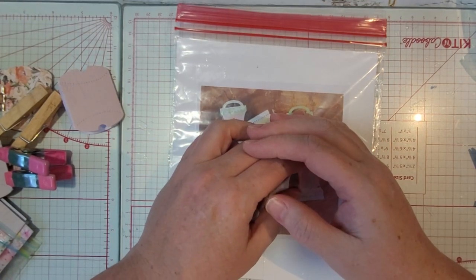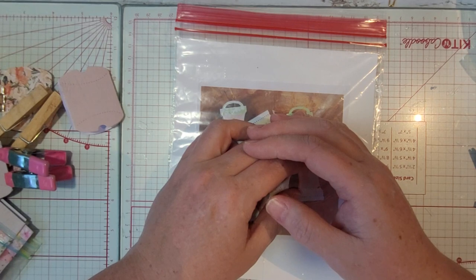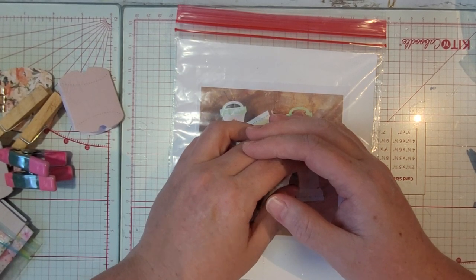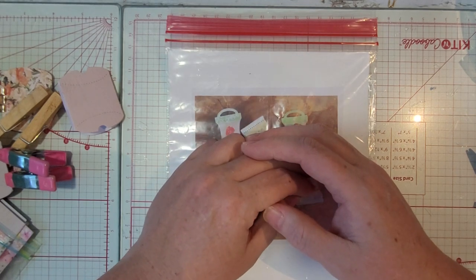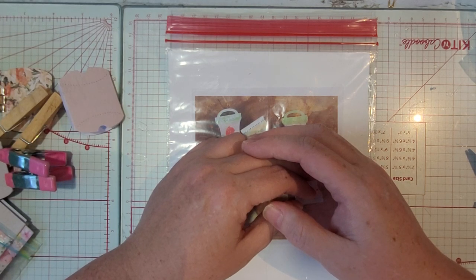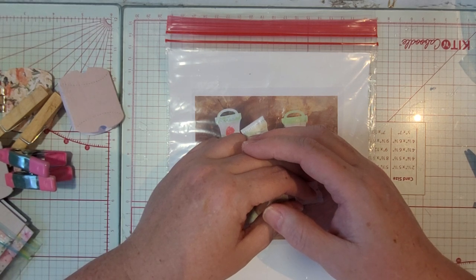Hey everyone, it's Bobby Joe, welcome to my home. I'm coming to you with a show-and-tell kind of thing. I'm going to show you a little item I showed the other day, but I'll show you the completed item, and I'm going to show you how I did it in case you decide you want to try it.